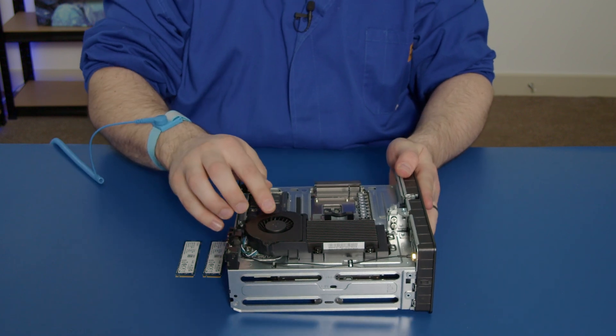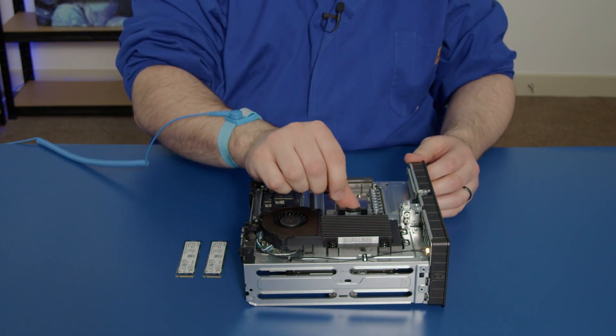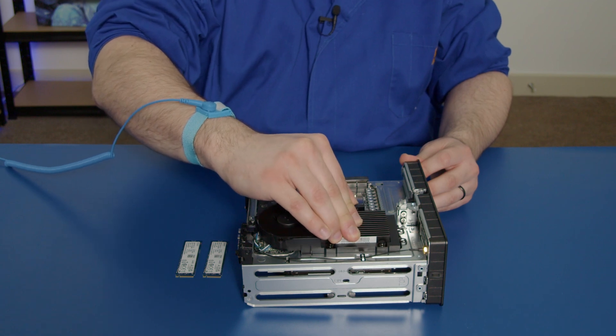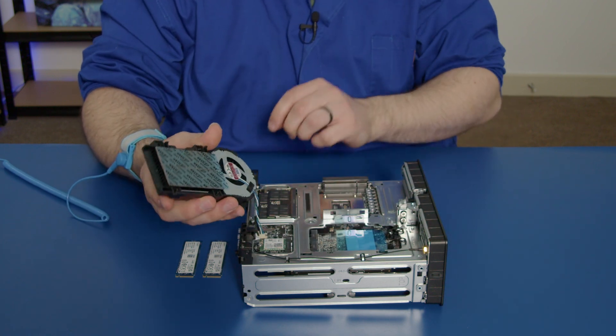This is the side we want to be working on, as here is the heatsink for the SSDs and the fan. All you have to do is push on this clip here, just like that, push it in, and then you can lift up the heatsink assembly like this. You can actually wiggle this out and remove it — makes it very handy.